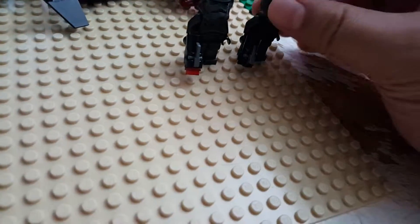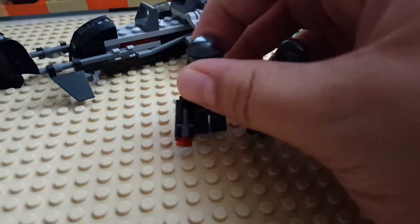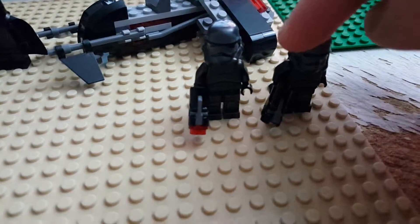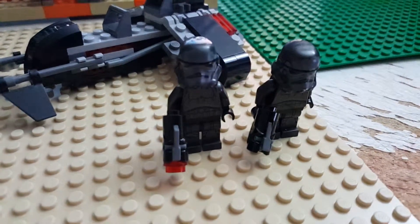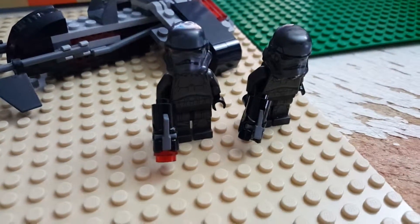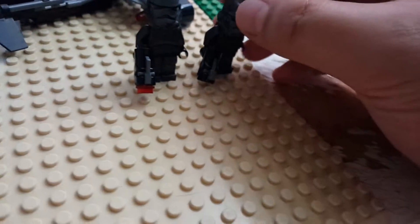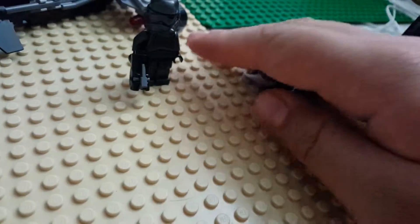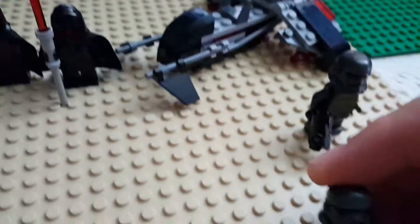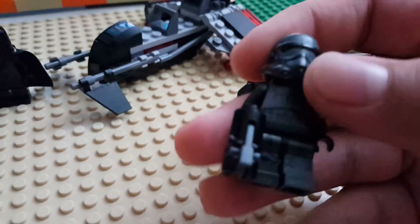So you get two Shadow Troopers and I believe they both have the same printing. They each get the stud-firing blasters. I honestly don't care for those — I prefer the regular blasters — but kids want more playability, so that's great. I personally prefer these guys over the Shadow Guards, even though the Guards have Sith Pikes. I'll go over that in a minute as well.